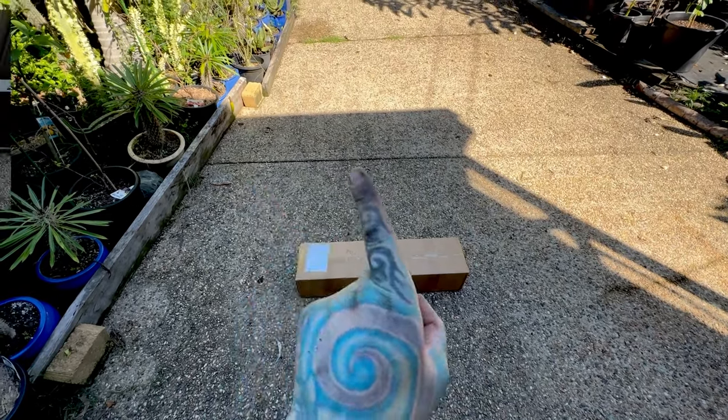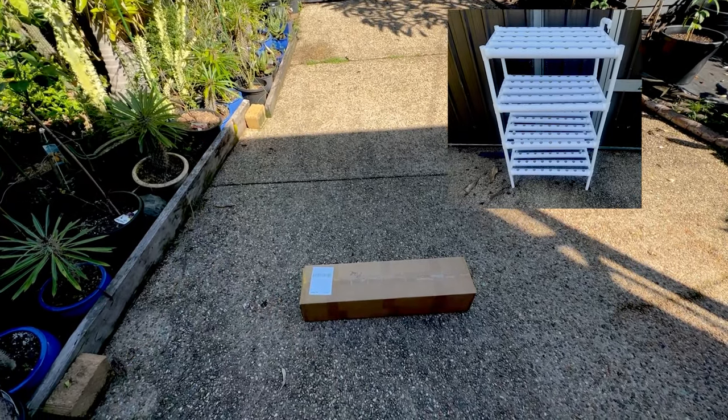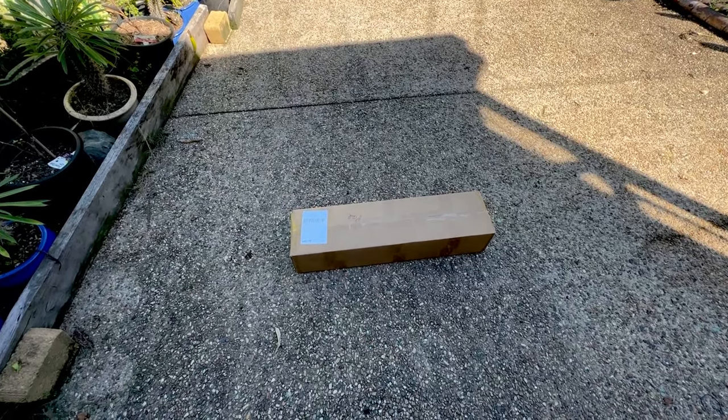I got the other one — the price was wrong on that. It was actually $1.99 and I said $2.99. That's Australian dollars, so that's like $10 US, making this one like a dollar US. Let's open the box.